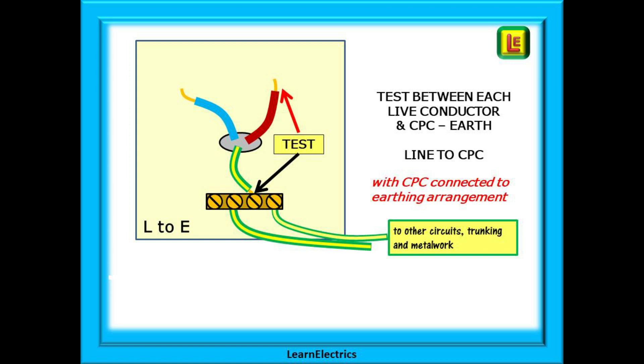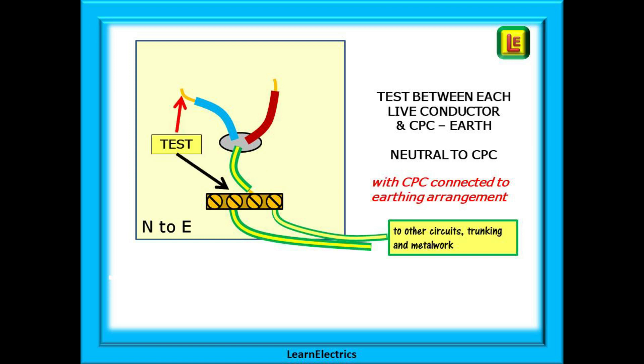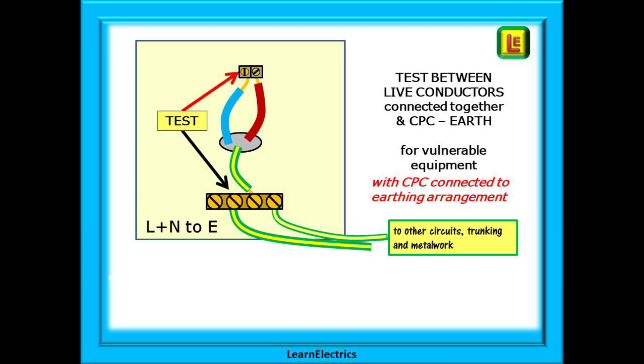Many electricians already do this but there are also many that don't. Now test the other live conductor — in this case the neutral to earth. One method to avoid damaging sensitive and vulnerable equipment is to link line and neutral together and to then test between the connected conductors and the earth.